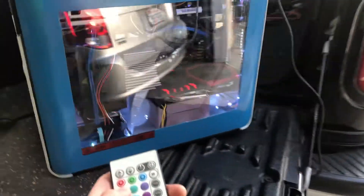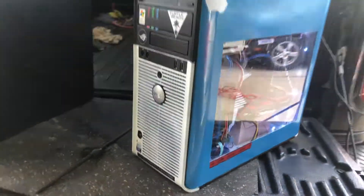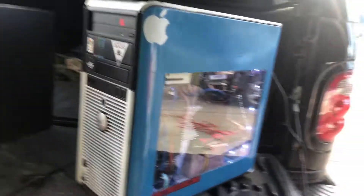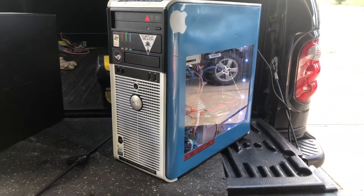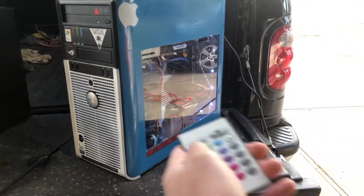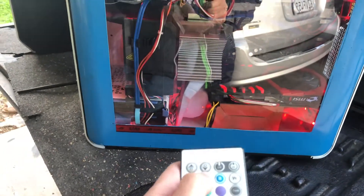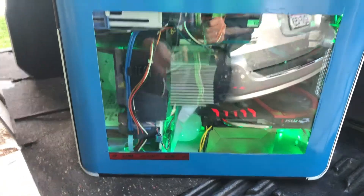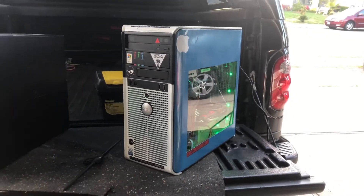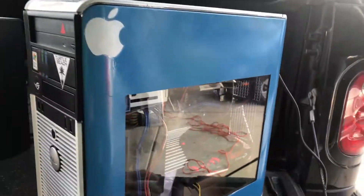I found the lights at a flea market — I guess it was sold as an Amazon return. I'm able to change it to red or green with the button. She's not fast or the prettiest, but she's kind of pretty.